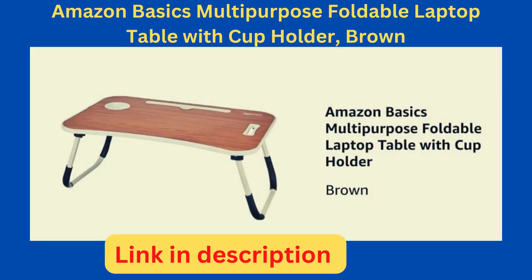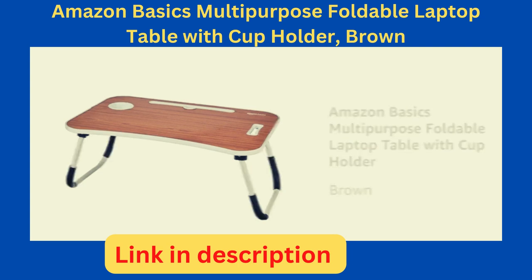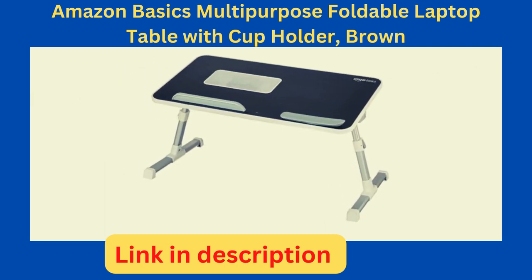Presenting the Amazon Basics Multipurpose Foldable Laptop Table with Cup Holder in the color brown. This laptop table is also available in black color.